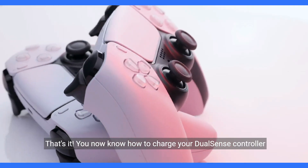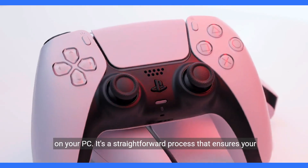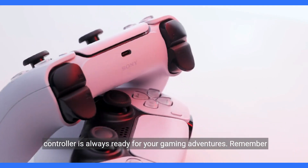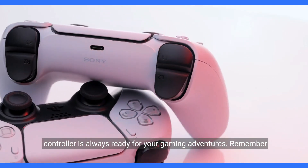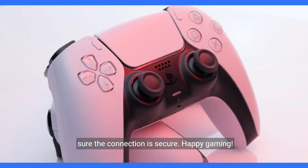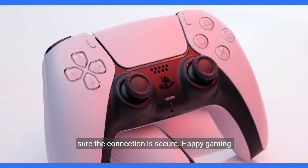That's it! You now know how to charge your DualSense controller on your PC. It's a straightforward process that ensures your controller is always ready for your gaming adventures. Remember to use the USB-C cable that came with the controller and make sure the connection is secure. Happy gaming!